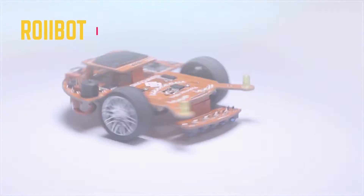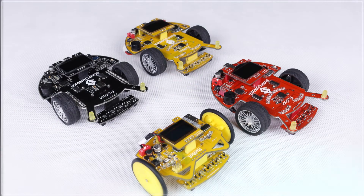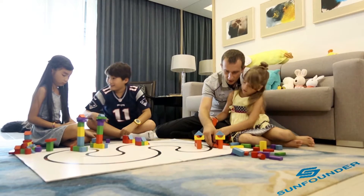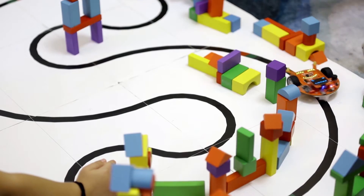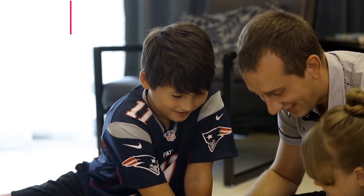A robot can always help to be a friend with a child. Here's a robot in two types with three colors. It can help you get closer to your children. The robot inspires the curiosity of kids — they observe and then learn.